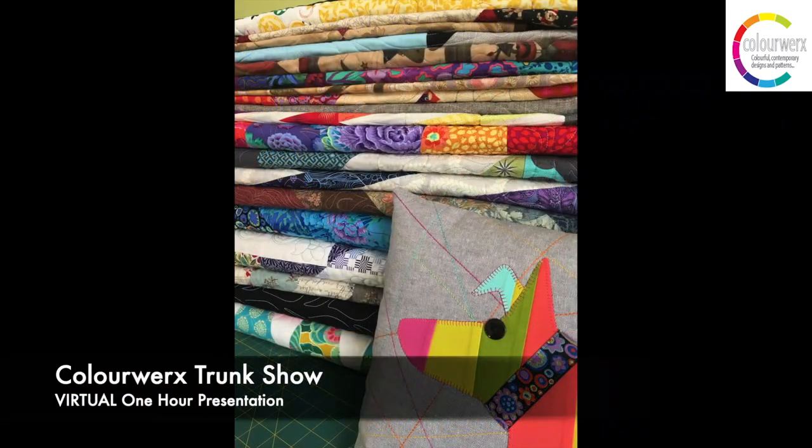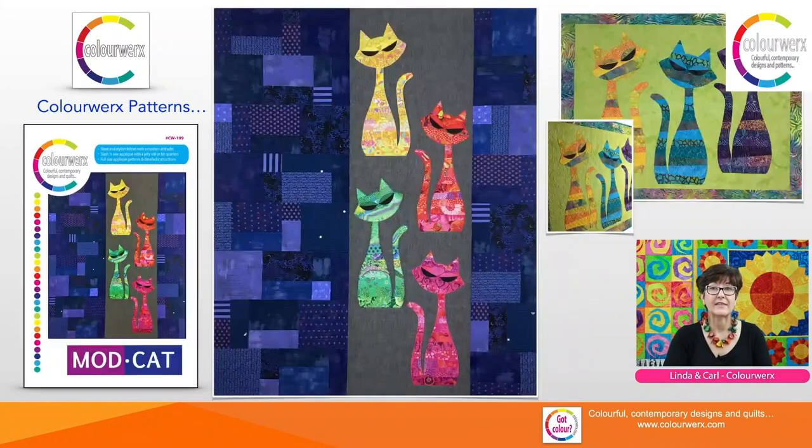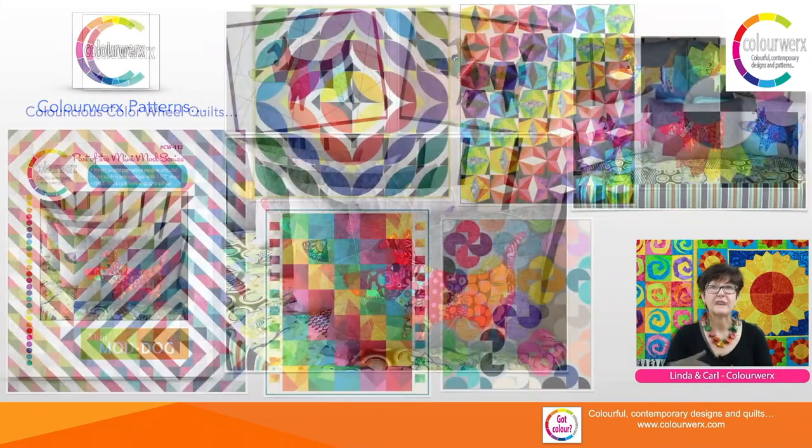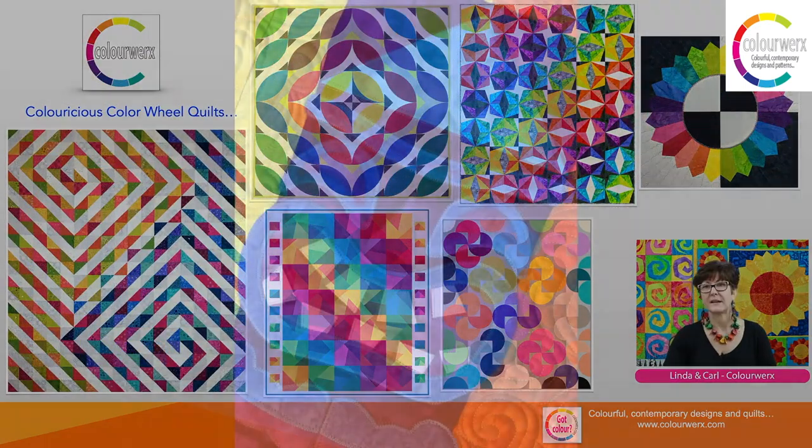And finally, our Colorworks one-hour trunk show takes guests through our crazy colorful 20-plus year journey in the industry. Updated often to include our most current work and designs, there are loads of quilts for show and tell and guaranteed lots of laughs.